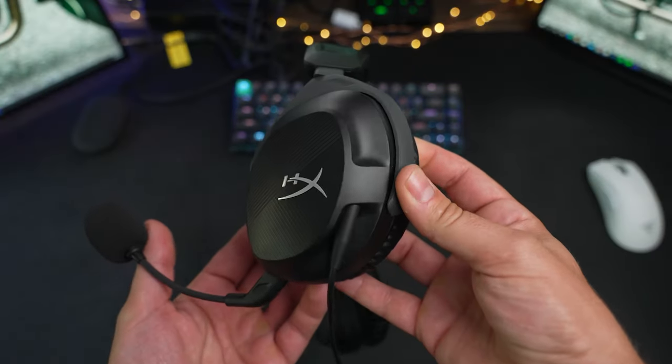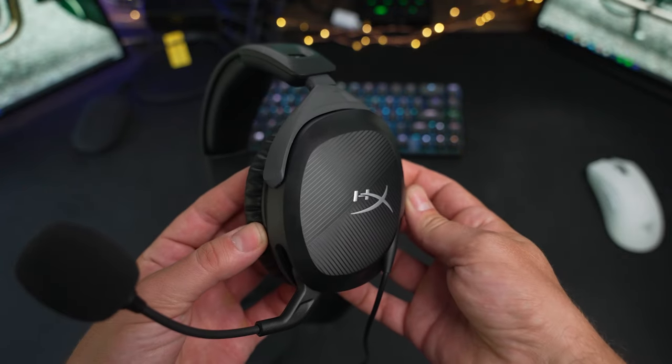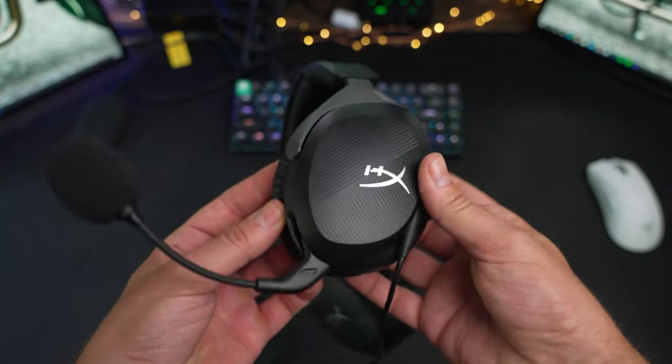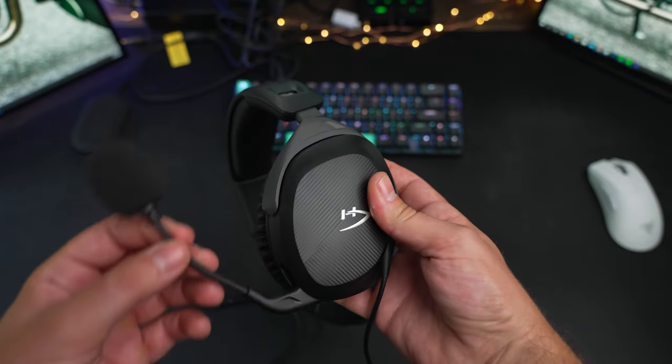Another area that really impressed us and viewers during the live stream was the microphone. Typically, gaming headset microphones are pretty thin — they'll have clarity, which is good for communications, but they just don't sound that natural. On the Stinger 2, though, there was better clarity and a lot more body. It still doesn't sound as good as a dedicated condenser or dynamic streaming microphone, but I was impressed by its sound, especially for that $50 price tag. We'll do a quick sound test here — but if you want to hear more, check out the live stream.